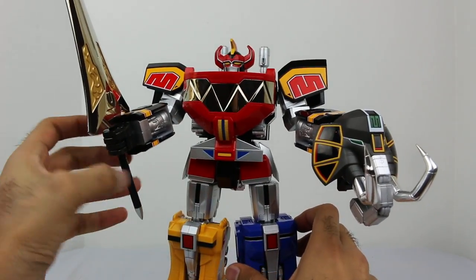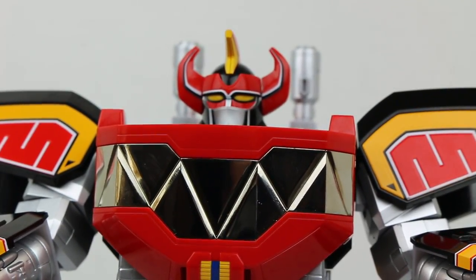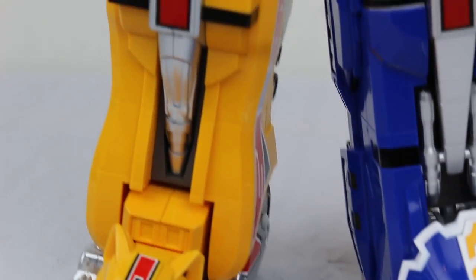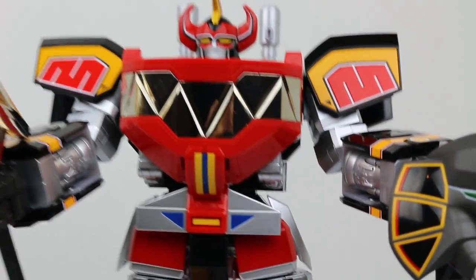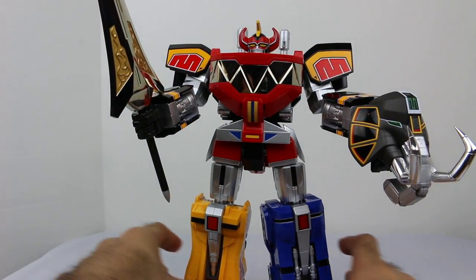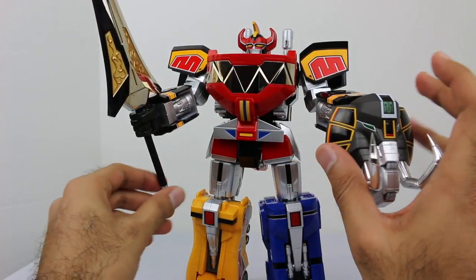I really am so happy with this purchase. I took a risk because of the high cost, but just look at all the great detail — every little bit of it looks amazing. This video has been really long, I know, but there's just so much detail and so much I wanted to show you. My videos are always long and detailed because I want to show every little bit.